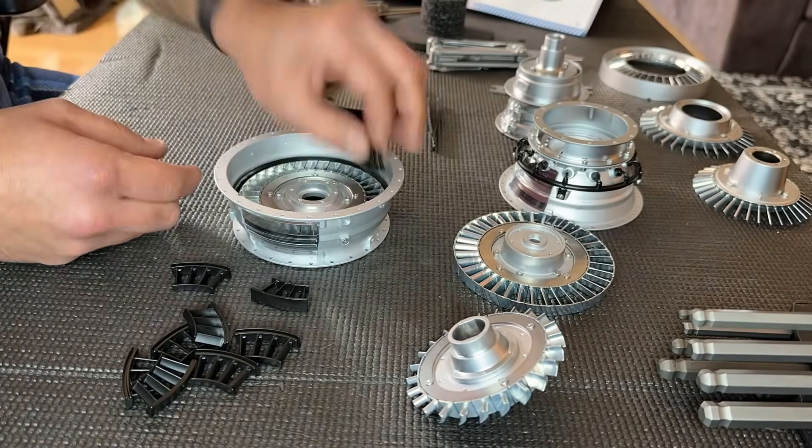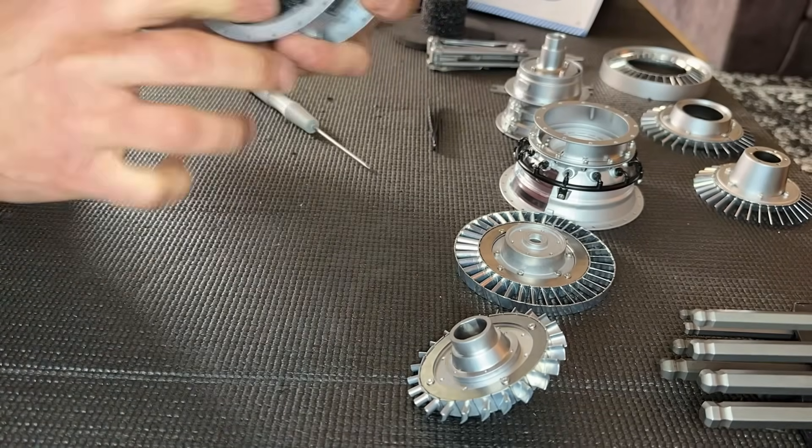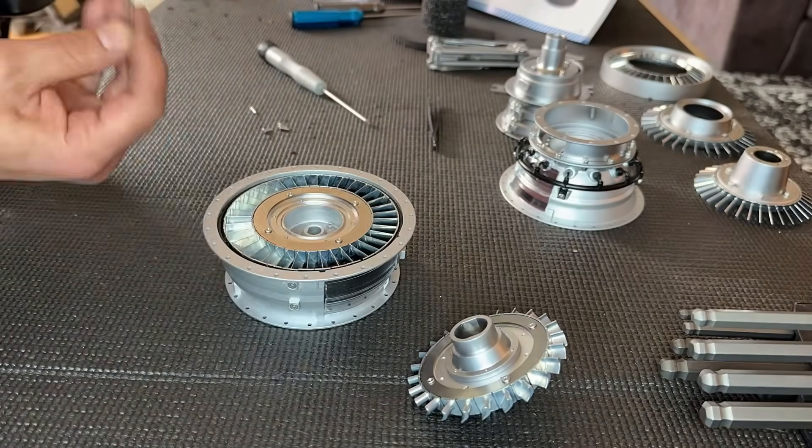This is the assembly of the turbine section — all the stators going in piece by piece. Same as the compressor, the discs and all the blades have to be installed individually.